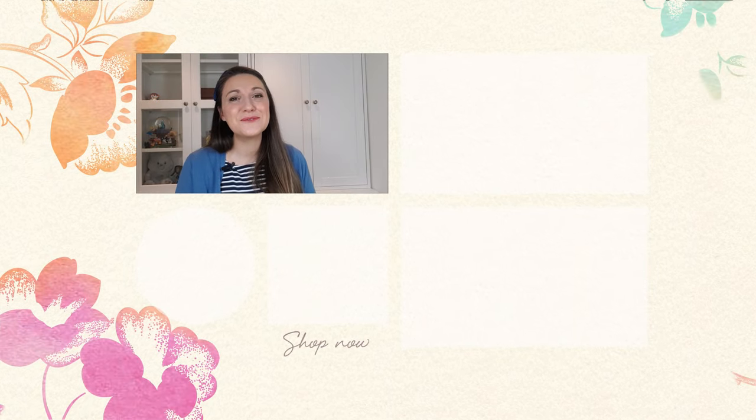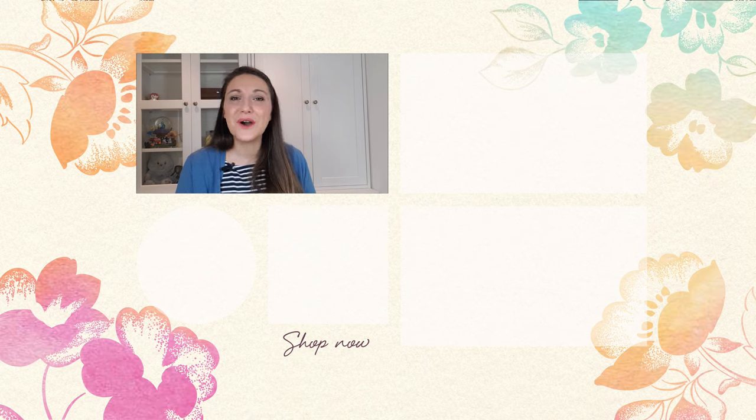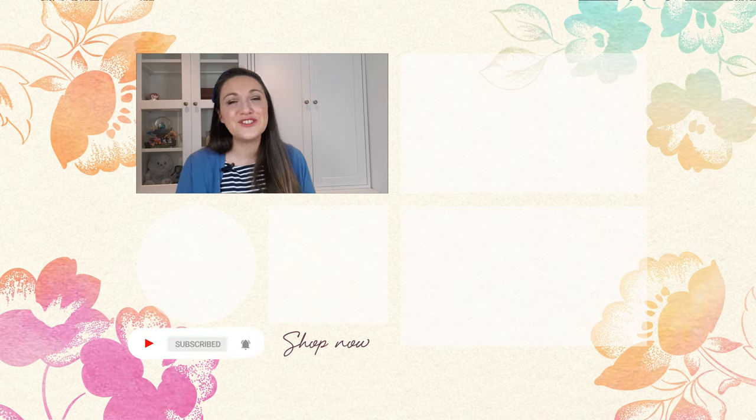Are you still looking for project ideas and card making inspirations? We have tons here at the Altenew YouTube channel. You can also subscribe and hit the notification bell so you don't miss out on any videos we upload. To help keep your creative juices flowing, we have a couple more videos you can watch here too. Thank you so much for watching, and we'll see you again really soon. Bye-bye.